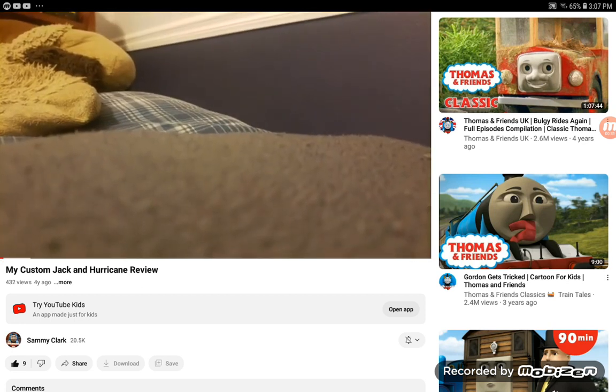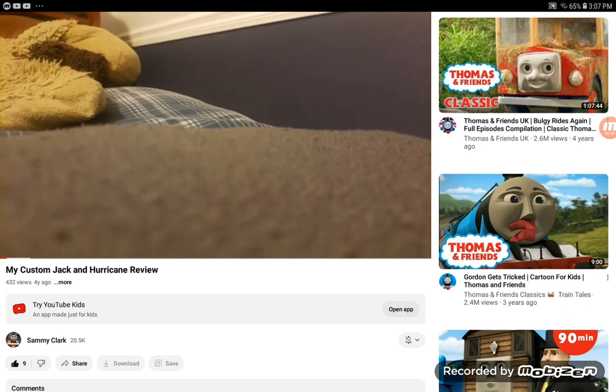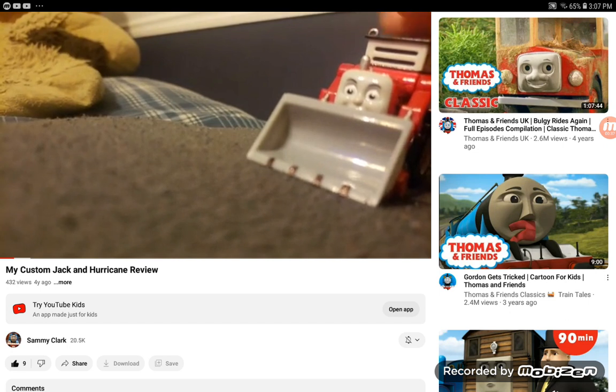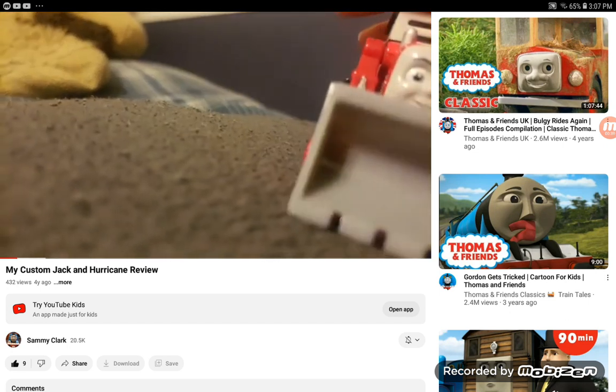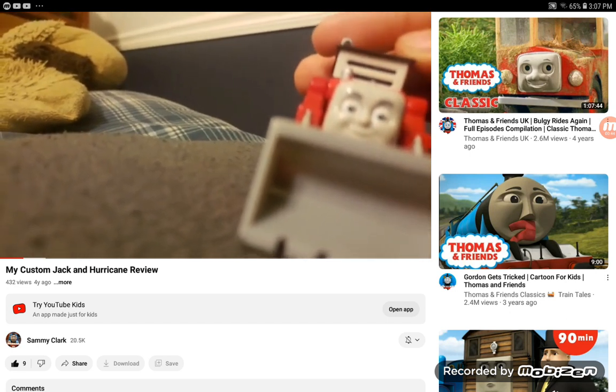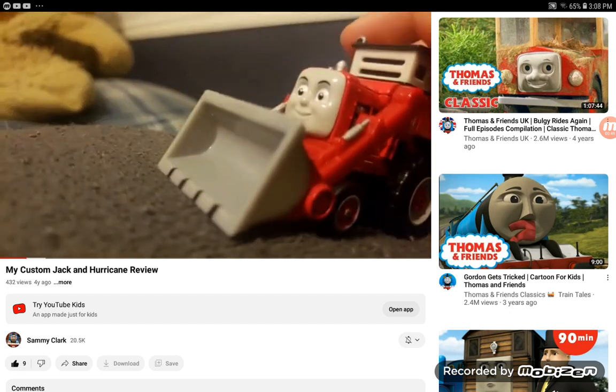Hey guys, it's me Samuel. I'm gonna be doing a custom review on my Take-and-Play Jack. I got this Take-and-Play Jack about two months ago — he looks really cool. I'll probably get one in the future. On the day I got it, I customized it.